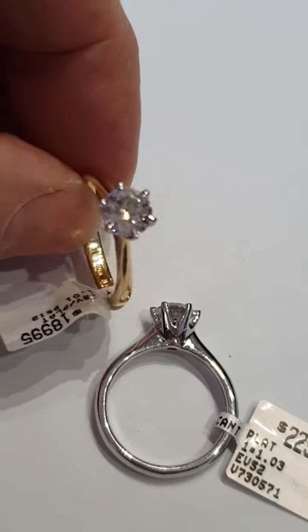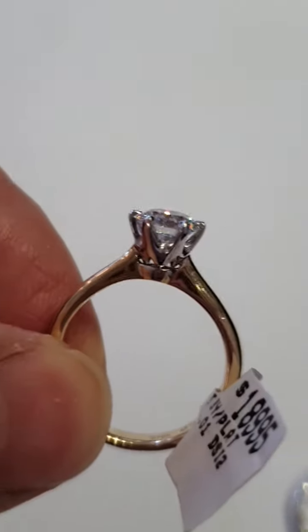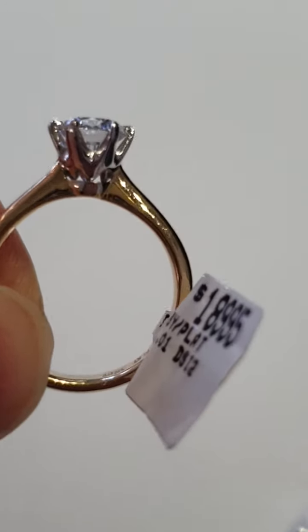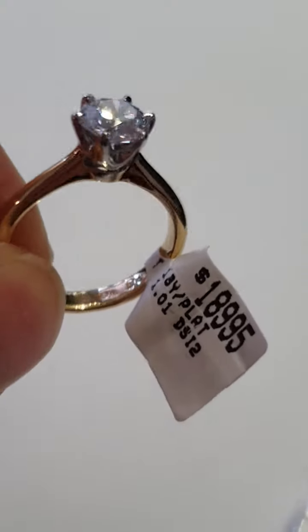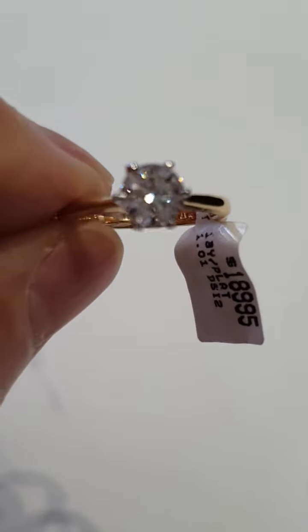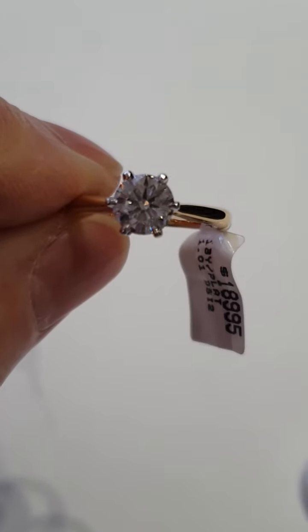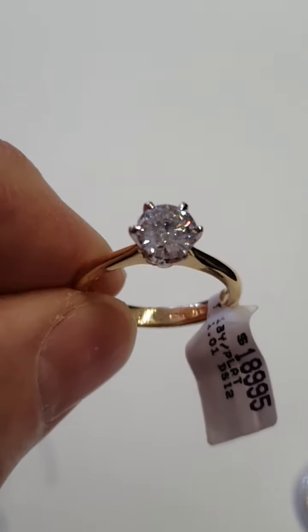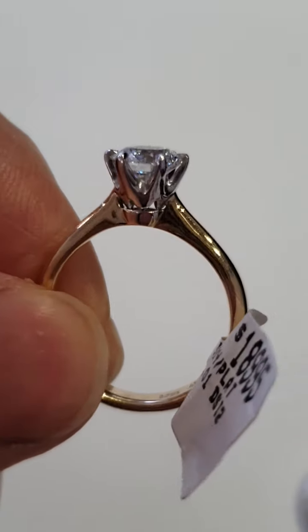Here are two Tiffany style rings. The one in my hand has a 1.01 carat D SI2, eye clean from more than 8 inches, and look at that beautiful star pattern. It's slightly different to Tiffany in that